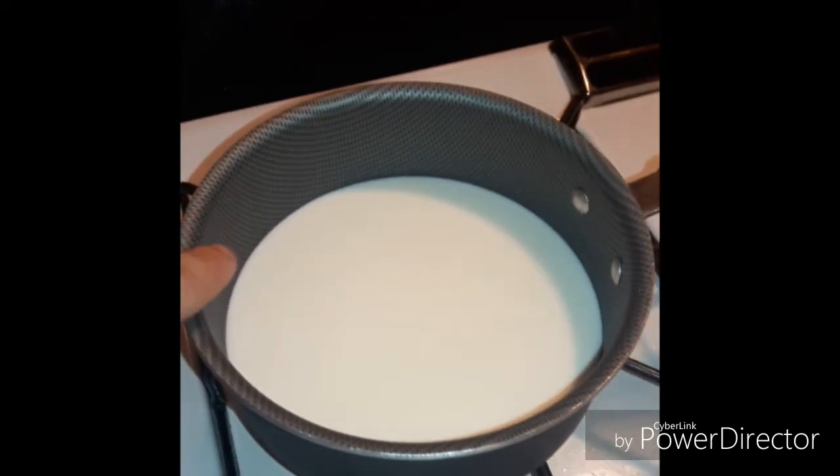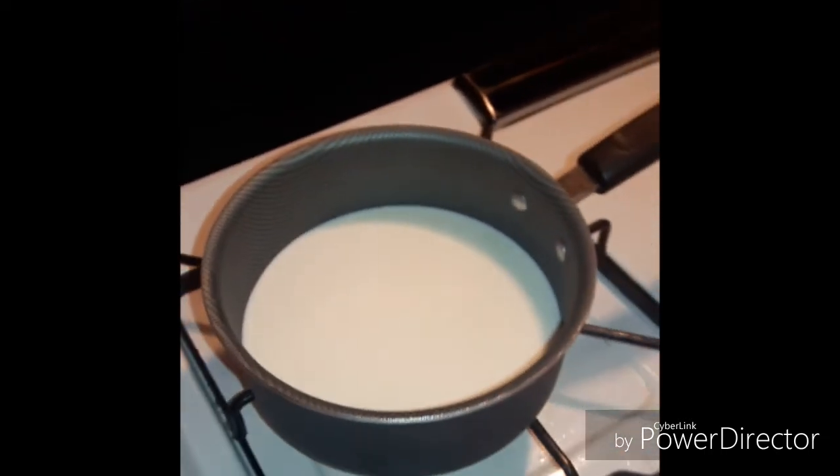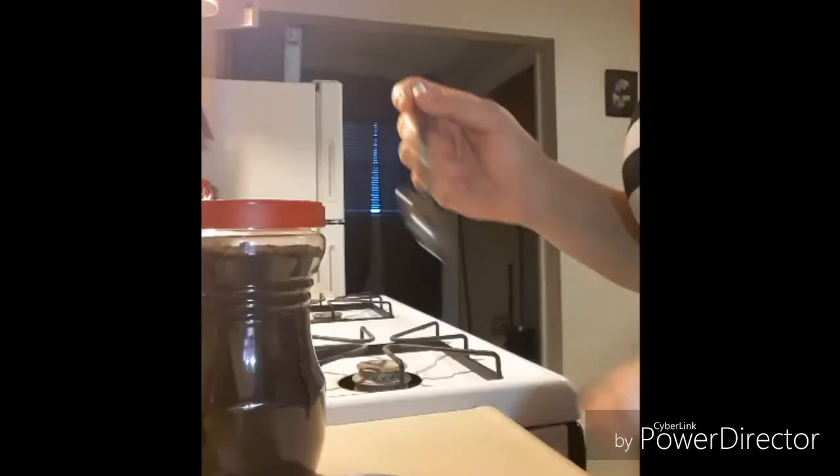Here in my pot I have a little bit of white milk. I'm going to start heating it up over about medium heat, so that this way it doesn't overboil and go all over the place.